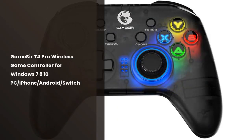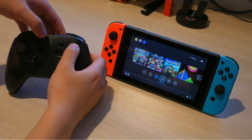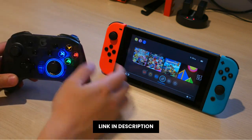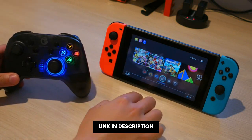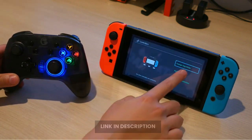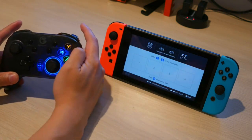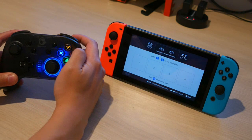Want to play your favorite games on your PC? The GameSir T4 Pro is the controller for you to play your favorite video games. With its classic GameSir design, this version is lighter, more compact, and features LED lighting on the back so you can play your games for hours without any problems.